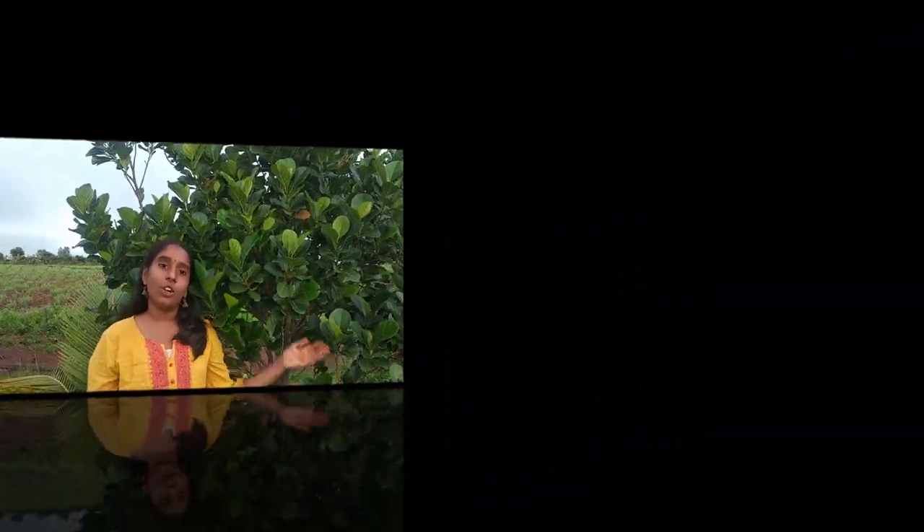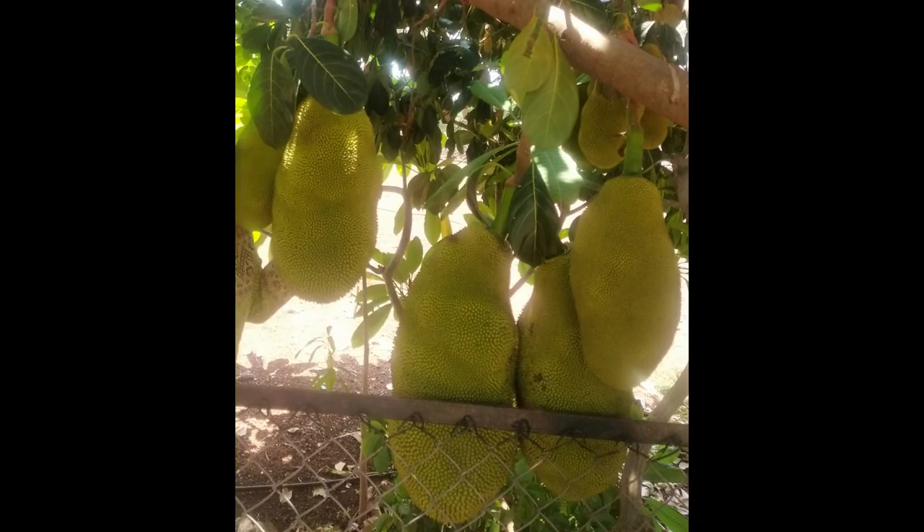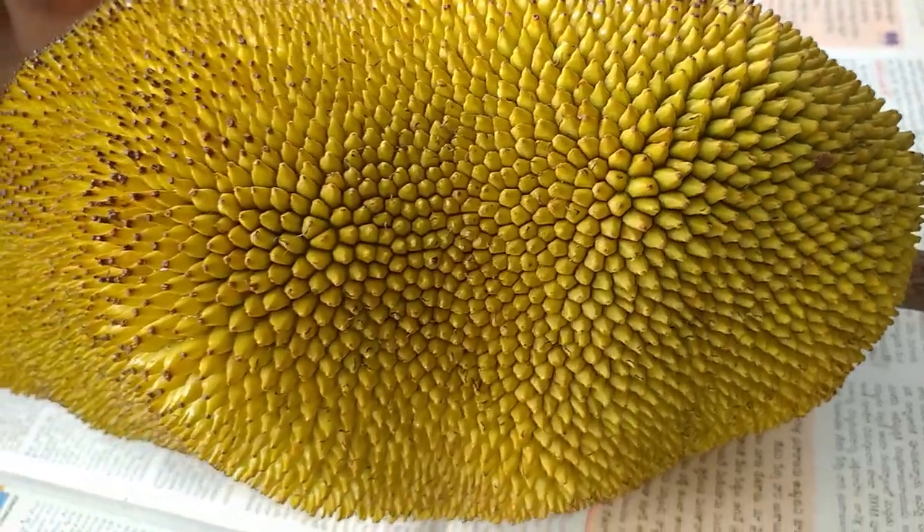I am going to show you how to do this. I will show you how to do this. So now I am going to show you how to do this. I will show you how to cook this way.